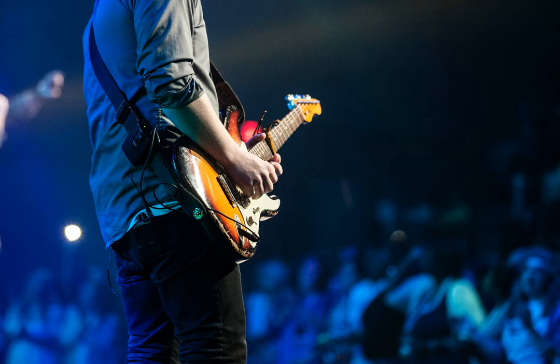This seems to be the fingering that requires the least amount of movement, and it gets you ready for the changes when you play all 6 strings.